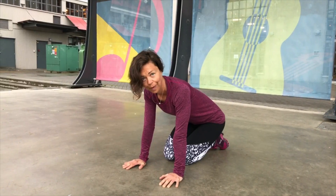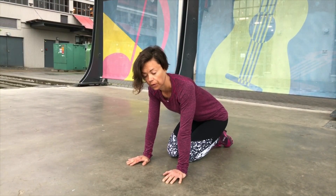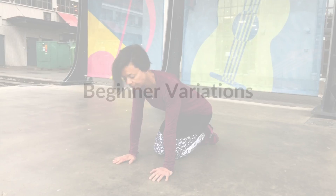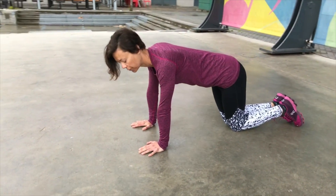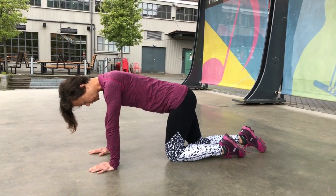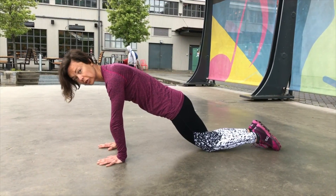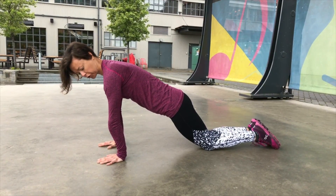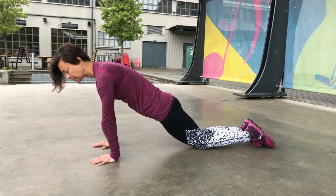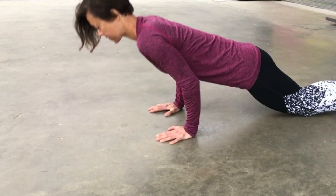Those are all the basic points for doing a proper push-up, but I understand that at the beginning this will be quite challenging for some of you. There are variations you can do to build strength so you can eventually master a full push-up. The most basic one is doing a push-up off your knees — walk the knees back, bring them together, and try to keep all those same points: hands shoulder-width apart, elbows pointing behind you, shoulders lined up with your wrists, head slightly forward, chin tucked, inner thighs squeezed, butt squeezed. This kneeling variation is a good base to start with.